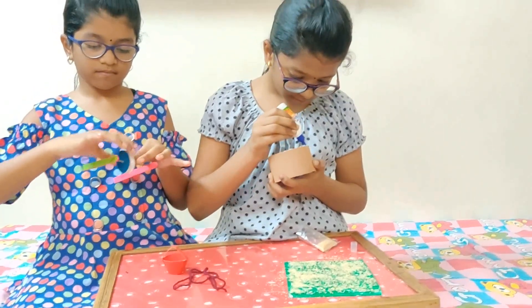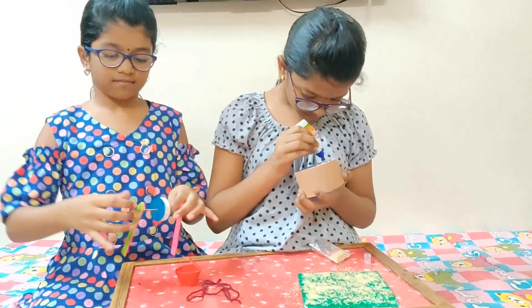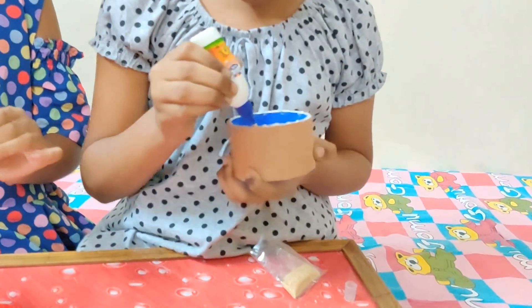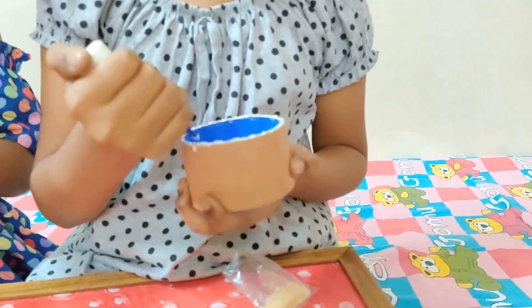Now stick this together on the board, securing all the components in place.